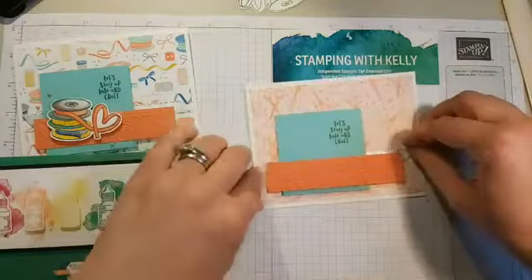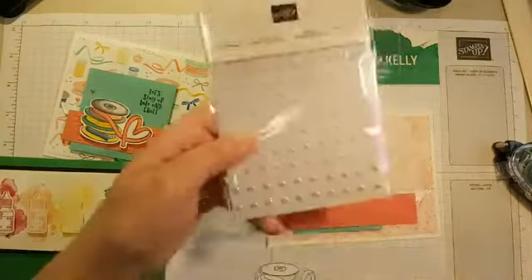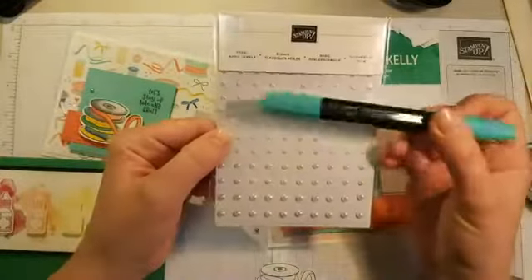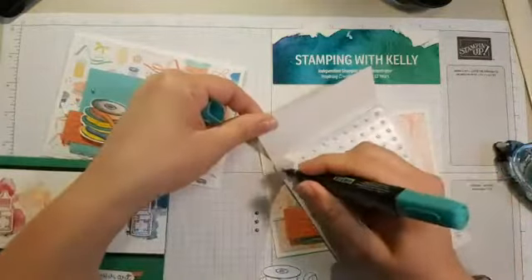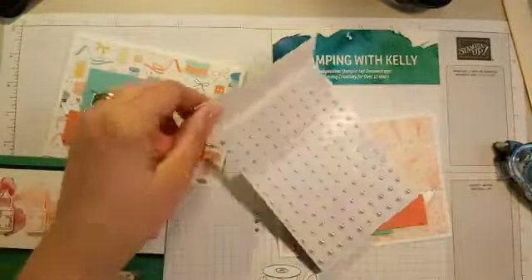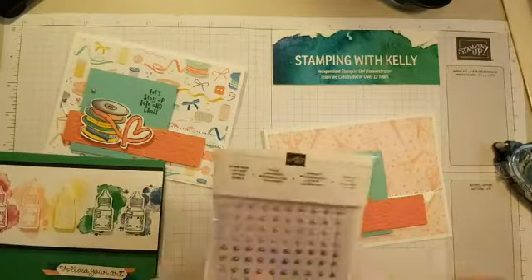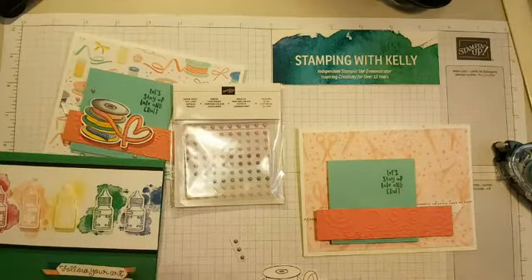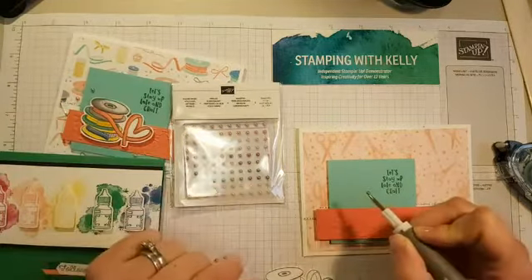The final finishing touch is adding some little colored pearls. You can definitely color your own pearls very easily — just take our pearl basic jewels and any of our Stampin' Blends markers, and color them with the brush tip. Because these are alcohol markers, similar to a Sharpie, that color is not going anywhere. The product I actually used on this sample is retired, but I have some available in my retired sale — they're called Share What You Love Artisan Pearls and come pre-colored in adorable colors.